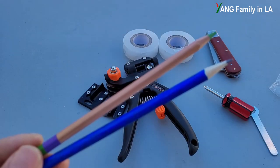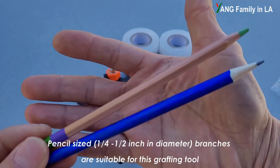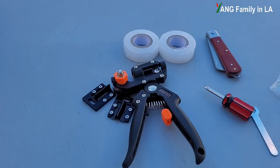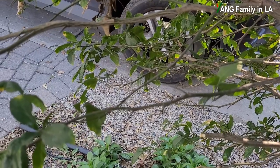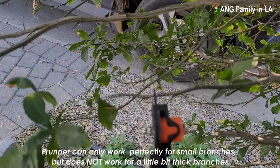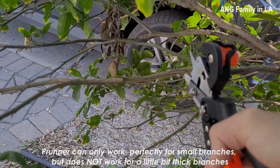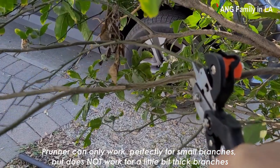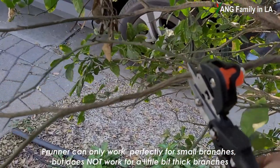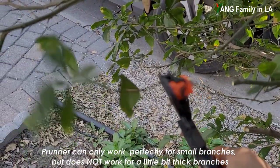Based on the website for this product, they recommend using a pencil-sized branch with this grafting tool. Now let's get some branches to try out. For a small branch, you can see it's very easy to cut. But for a relatively thick branch, it's kind of hard. So basically, this pruner is just used to cut small branches.